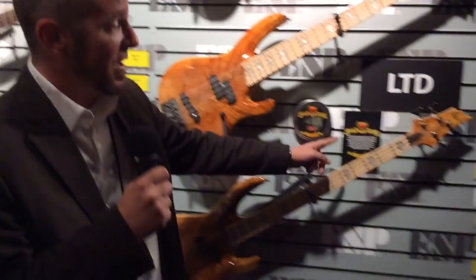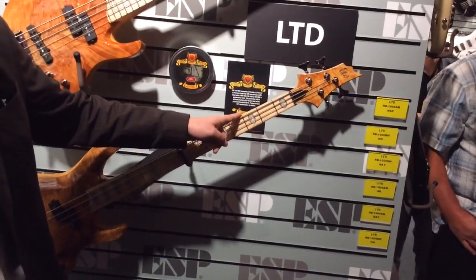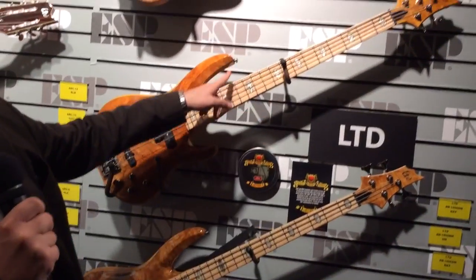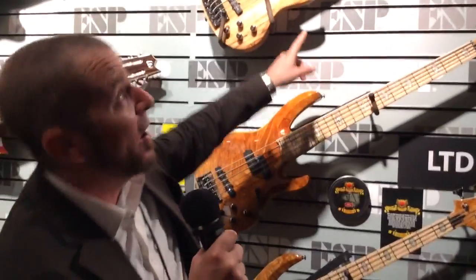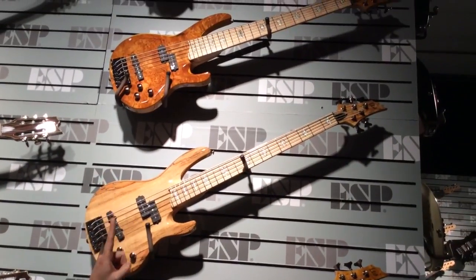We are proud to be working with him on the RB1000 series. There are three different basses, each with two different finishes. There's an RB1004, four string; an RB1005, five string; and surprise, surprise, way up here an RB1006, six string.